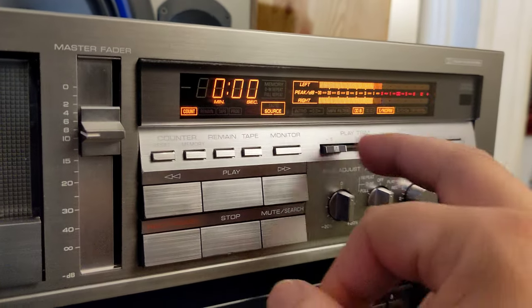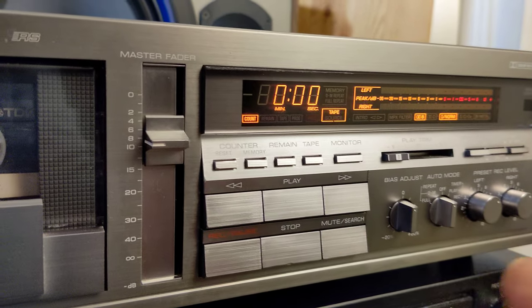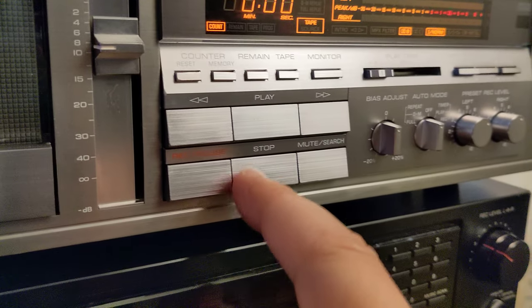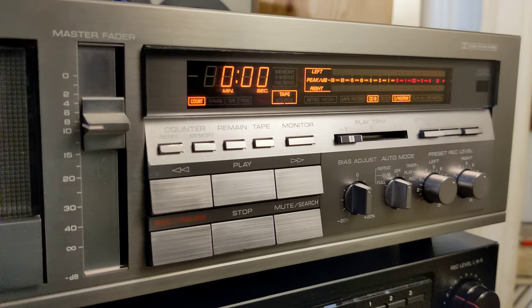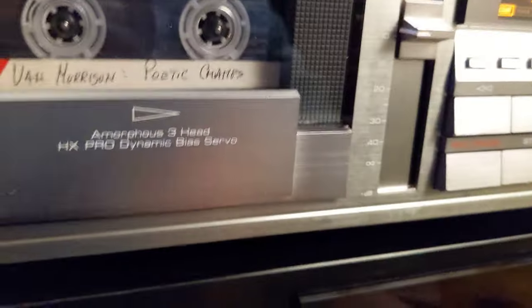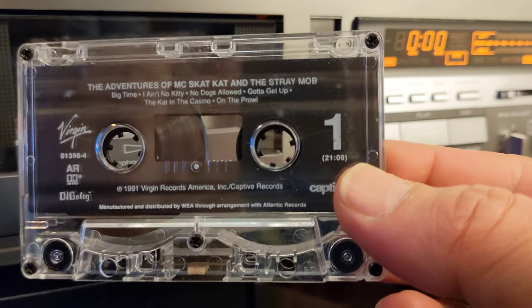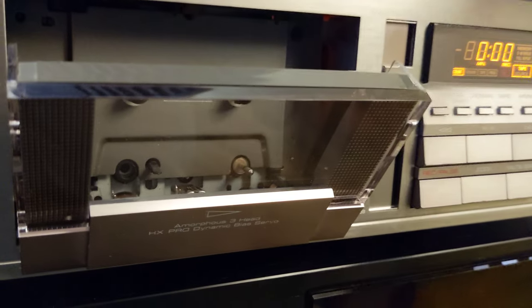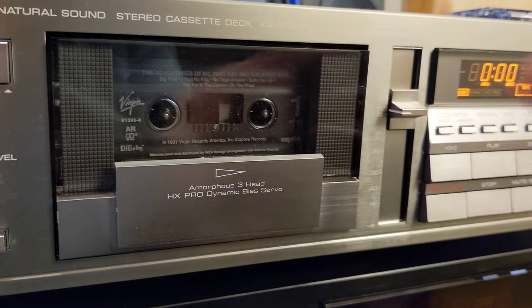Besides the slider, we have the normal controls: rewind, play, fast forward, record, pause, stop, mute, and search. To demonstrate mute and search I'll put in one of my original test tapes — the MC's Cat cassette, which is always around. When you want to test players and recorders, if this cassette sounds good on all of them, it's going to sound good.